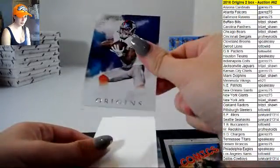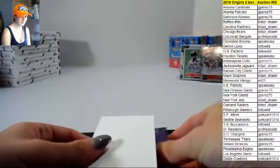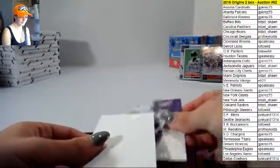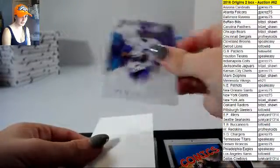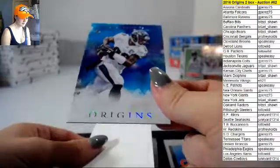Antonio Brown base, that's it. Paxton and Odell Beckham Jr. base. Teddy Bridgewater base. Steve Smith Senior.